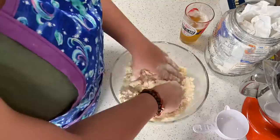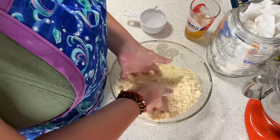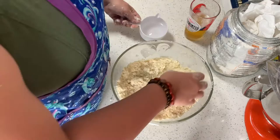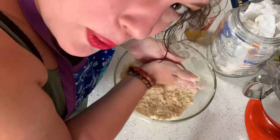Now that the butter is thoroughly mixed into the flour, I'm going to slowly start to add water and make this thing dough. Just a little bit. The recipe for what I'm making, since I'm doubling it, is supposed to be one half. Oops — forgot to put flour on my hands first! That is always important or it gets all sticky.